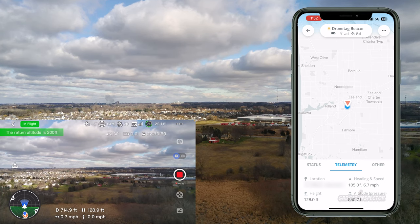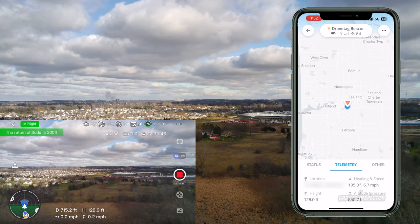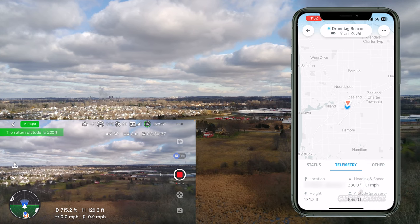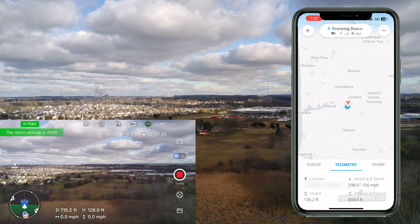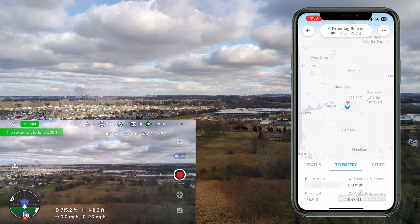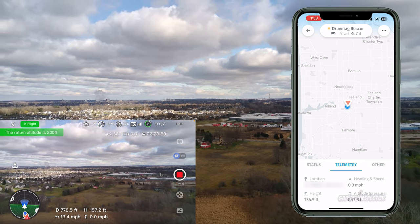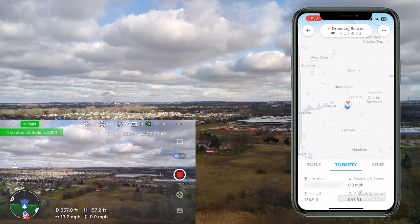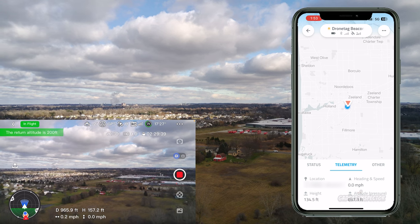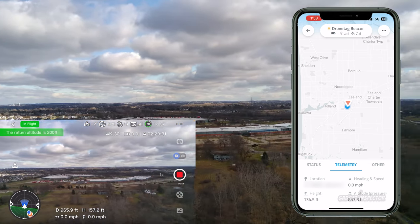Flying out to about 715 feet. The app doesn't give distance, but it does show height, heading, and speed. The one thing we can take comfort in is that this module is emitting a remote identification signal — that's the whole point. I may not be able to pick up that signal with my phone past a certain distance, but that does not mean other devices won't be able to pick it up.